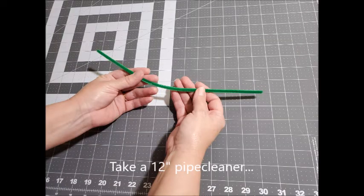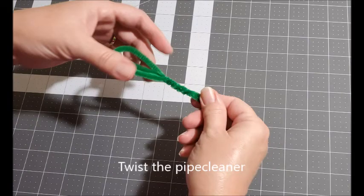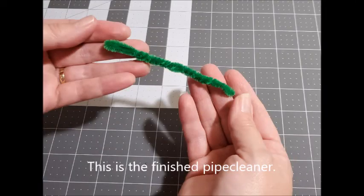Take a 12 inch piece of pipe cleaner and bend it in thirds toward the center. Then twist the pipe cleaner on both ends — twist it from one direction, turn it over, and twist it from the other. This is your finished pipe cleaner, which will be the nose piece.